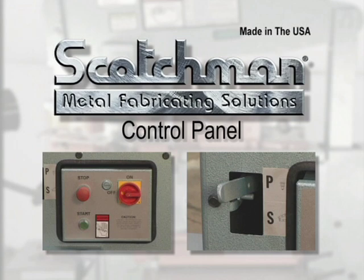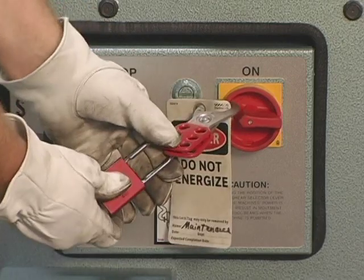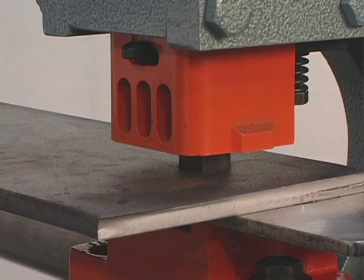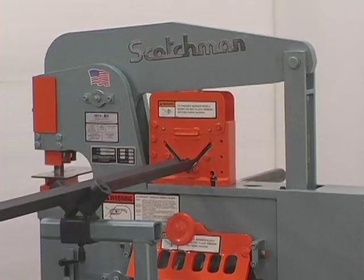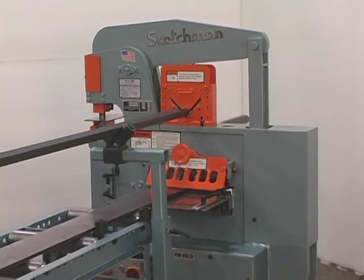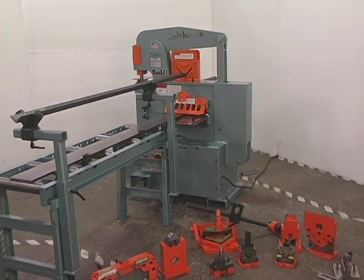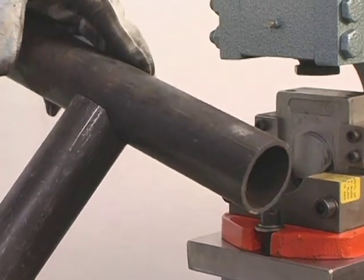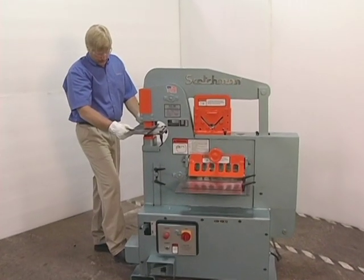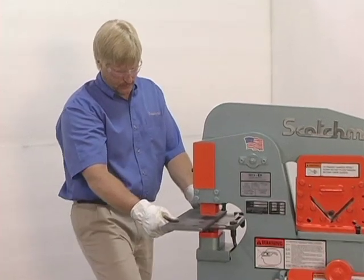Scotchman Industries has provided the latest state-of-the-art control panels for their ironworkers. This control panel includes a main disconnect switch that allows you to comply with OSHA's lockout-tagout requirements. The tonnage of all ironworkers is determined by the machine's punching capacity. It is very important when comparing ironworkers to compare the capacities of all the machine stations, not just the punch. One other thing to watch when comparison shopping is the rated tonnage versus the rated capacity. You will often see machines rated with 50 tons of pressure, but the rated capacity will be up to 10 or 15 percent below that. At Scotchman Industries, we consider our machines to be as strong or stronger in every position, and the rated tonnage is the actual working tonnage in the punch.